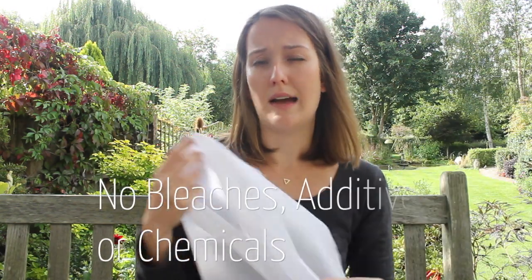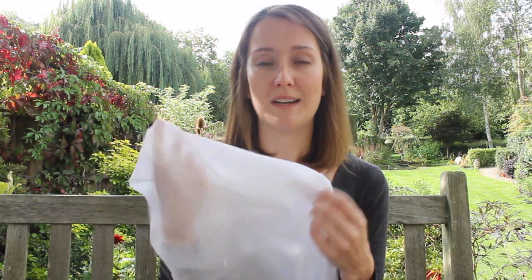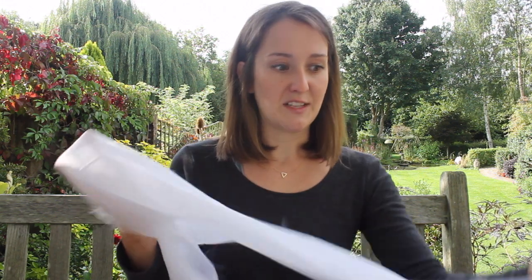Another thing about this silk is that there are no bleaches or additives on the fabric, so it's completely natural. If we could have a certification of organic, it would qualify, and it's just absolutely stunning.